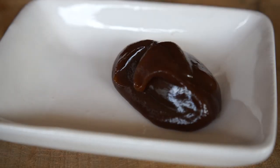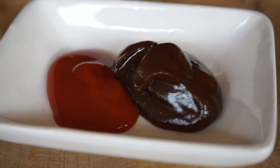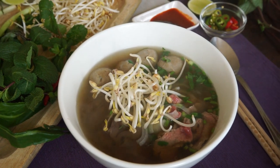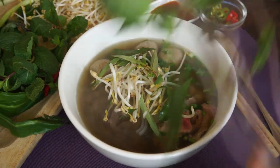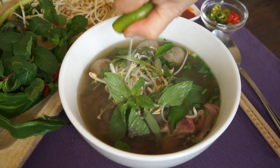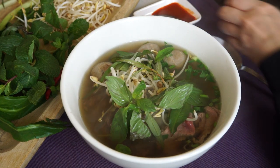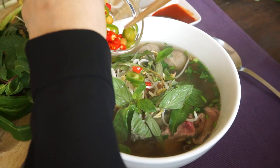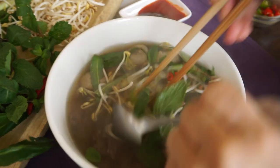Put in a small bowl some hoisin sauce and sriracha chili sauce. Each guest can add some bean sprouts, more herbs, lemon juice, and a little hot chili. Mix and bon appétit!